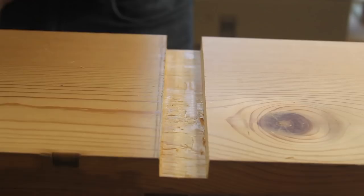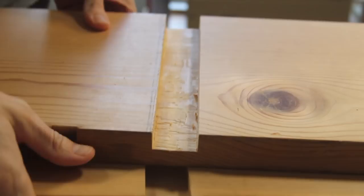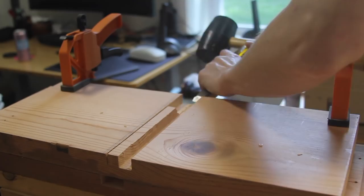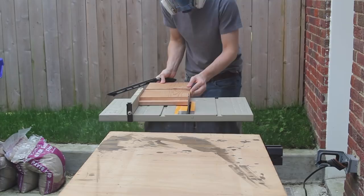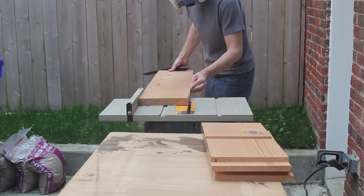Take your time — the second dado on the side ended up being a little bit loose, which is not ideal. Next, I used the table saw to rip a little bit off of each side to get rid of the remaining varnish that was still there. And I sanded everything down with 150 grit sandpaper.